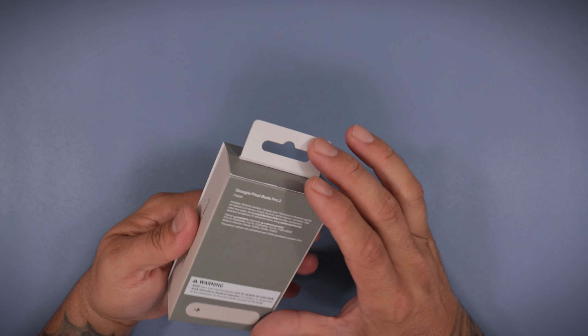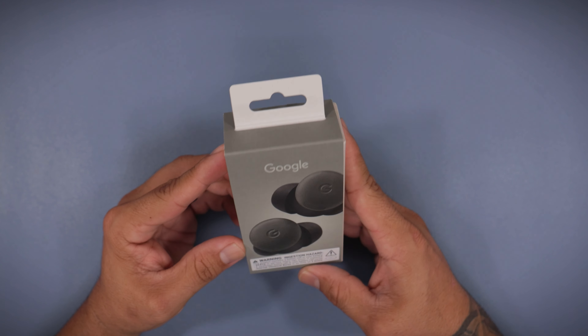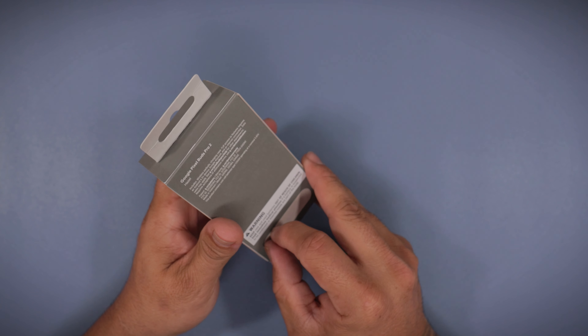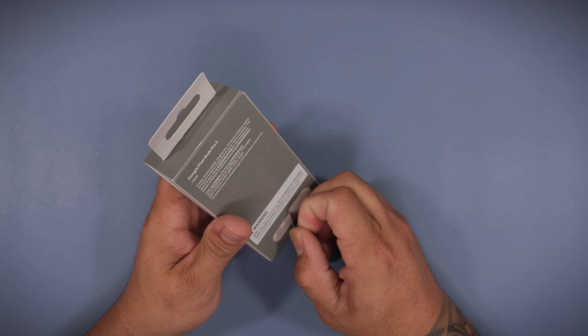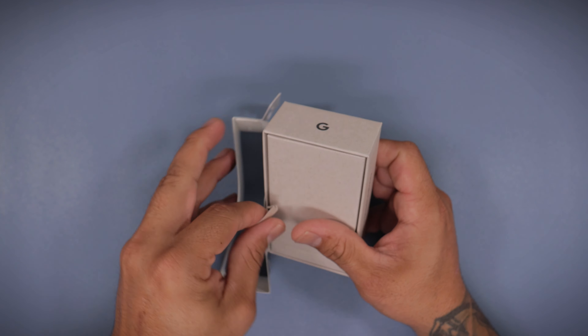Very similar packaging to all the rest of their products this year. I believe there's only two colors. This is their hazel color — looks a little greenish to me. You let me know down in the comment section below.